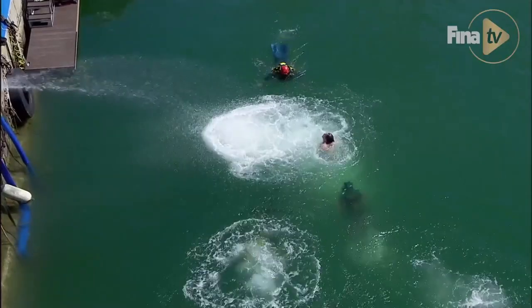Hi everyone, my name is Ginger Huber. I'm an American cliff diver who took second place in the 2013 FINA World Championships.